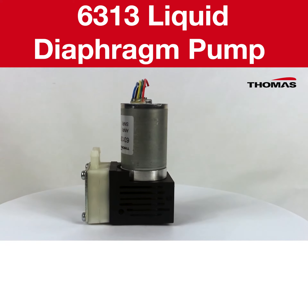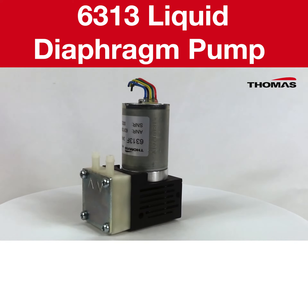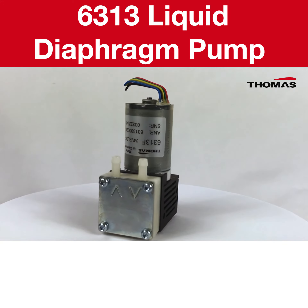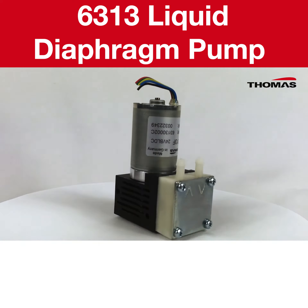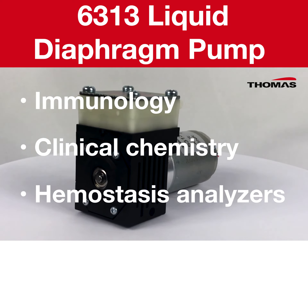Hi, my name is Steve and I'm with Ingersoll Rand's medical segment. Today I would like to talk to you about our 6313 liquid diaphragm pump and explain why it's an exciting product and the right fit for you if you work in the field of analytical equipment such as immunology, clinical chemistry or hemostasis analysers.